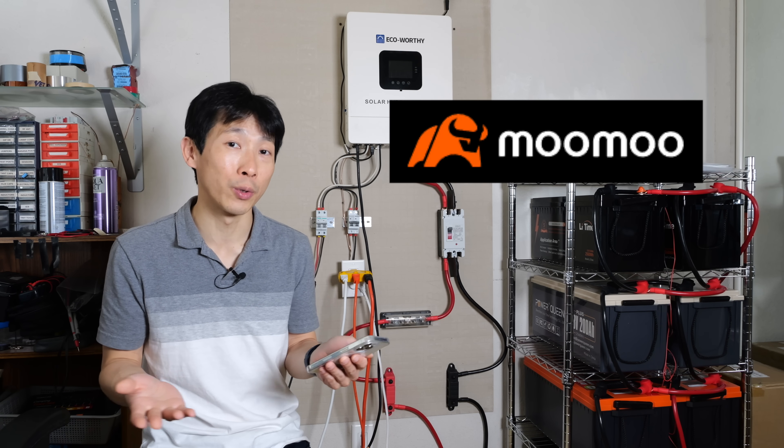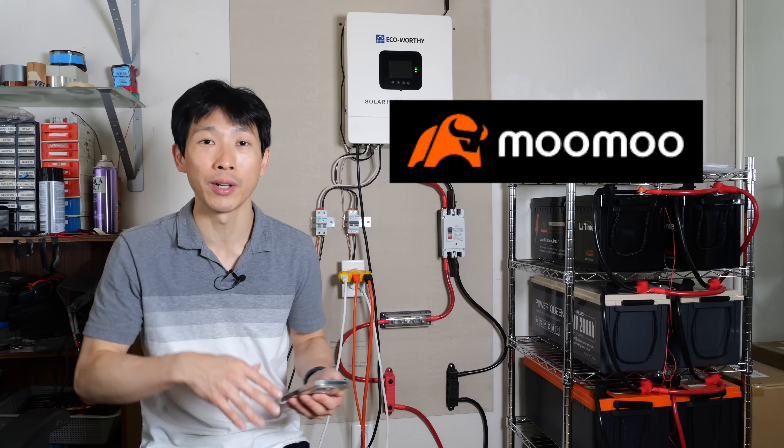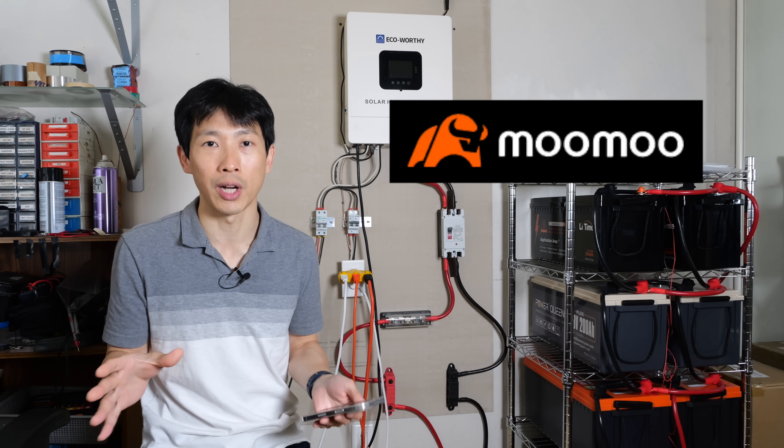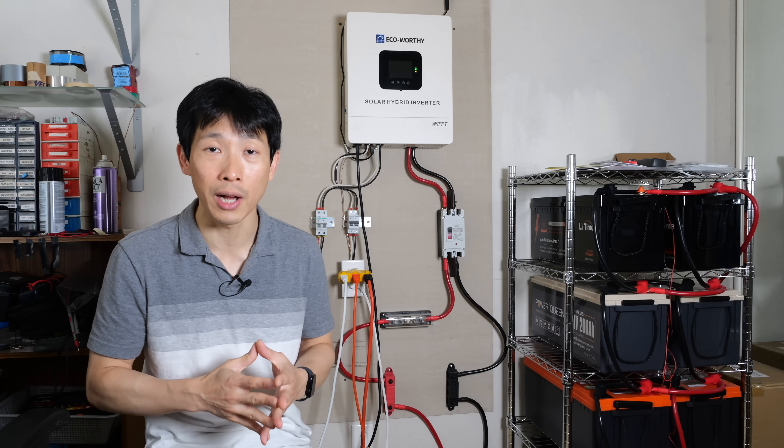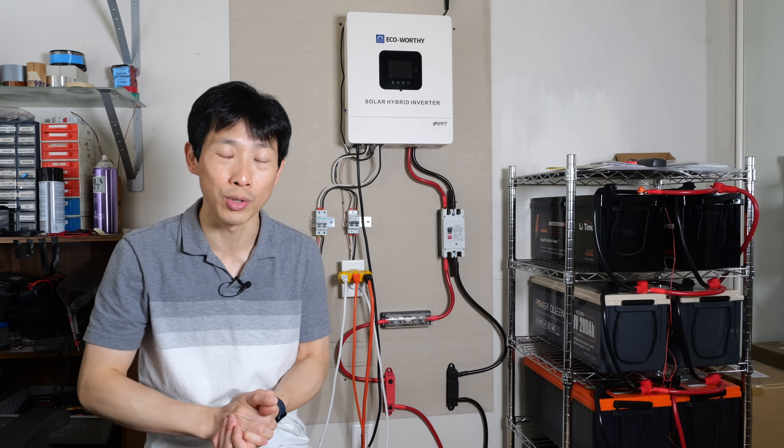This video is brought to you by Moomoo, the commission-free trading app. It's one of the brokerage accounts I keep around to do a little bit of research on stocks. You can get a bunch of free shares just for signing up and depositing various amounts of money. If you're interested, check out my affiliate link down in the video description below.